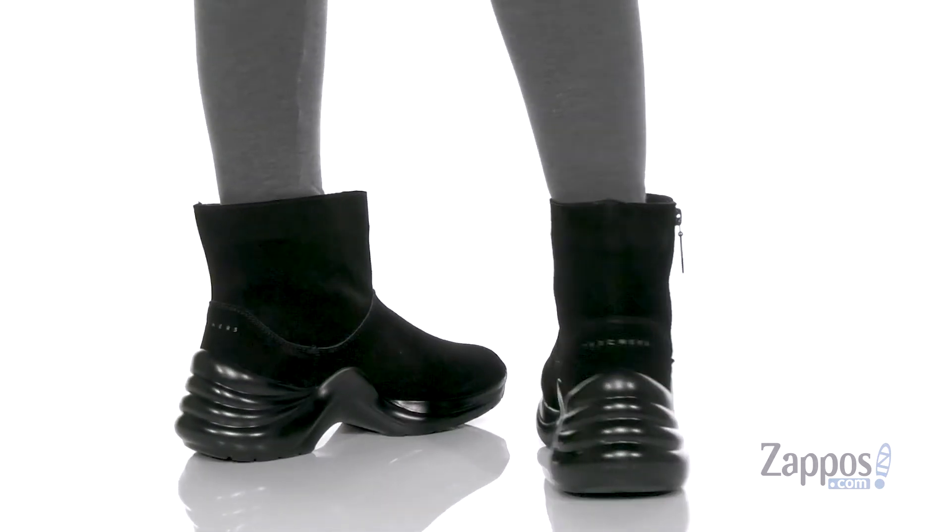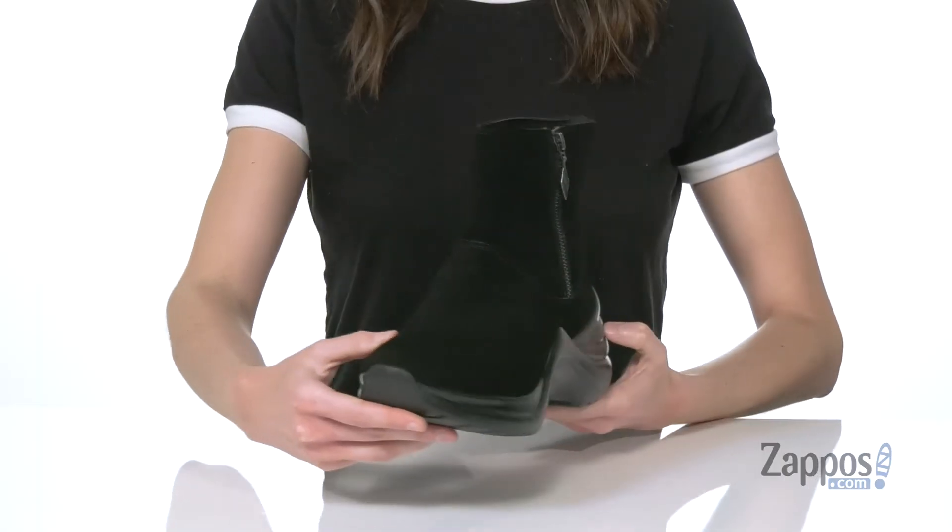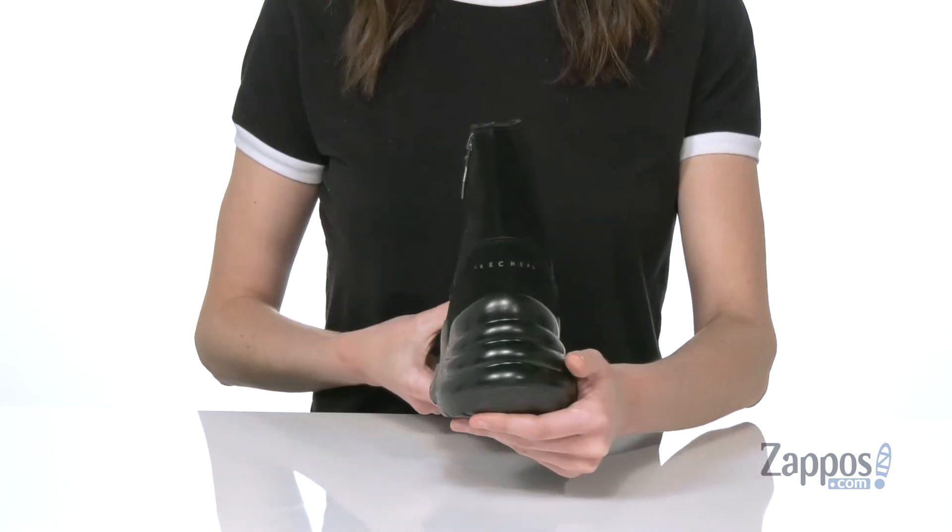This boot is really funky with a chunky black midsole that's gonna give you an inch of lift at the front and a two-inch heel at the back.